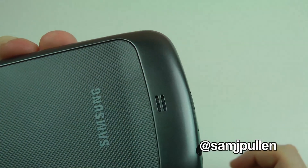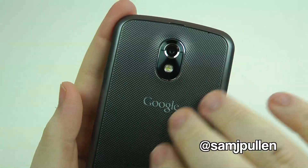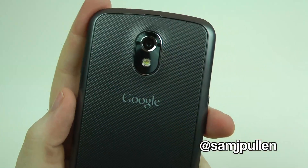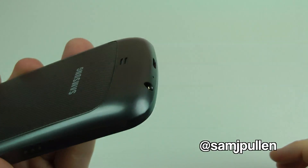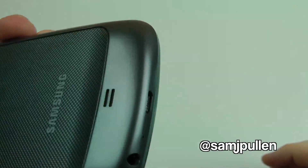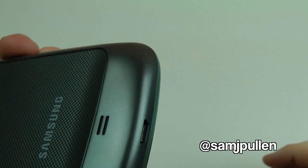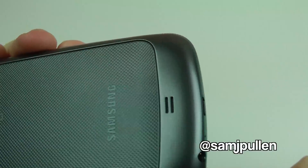At the bottom it's got your speaker. This back plate has a different textured feel compared to the Galaxy S2, and it feels very nice I must say. The colour of this phone — I believe it's called titanium silver. As you can see, it's got a very nice look to it; it doesn't look like a cheap silver, which is probably why they call it titanium silver.